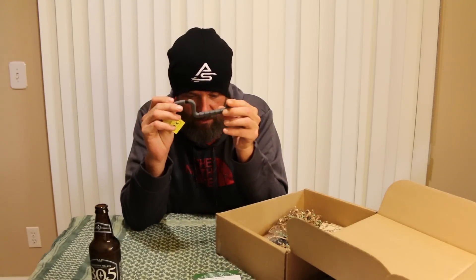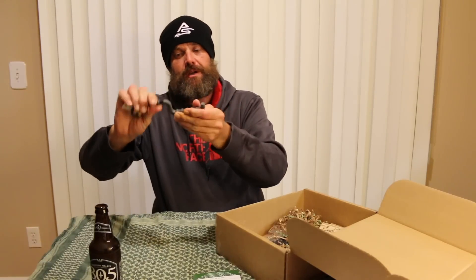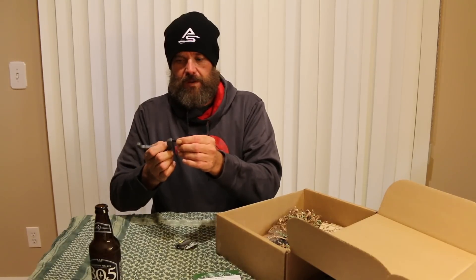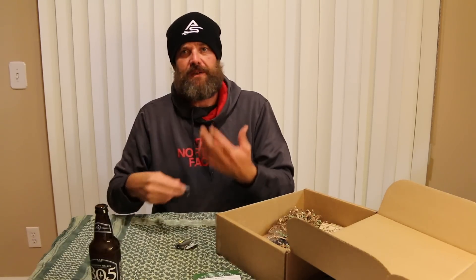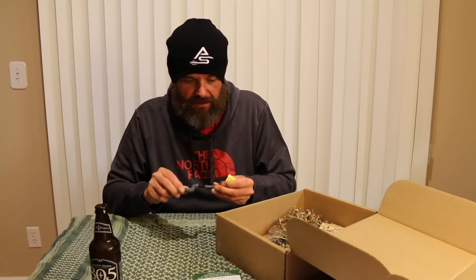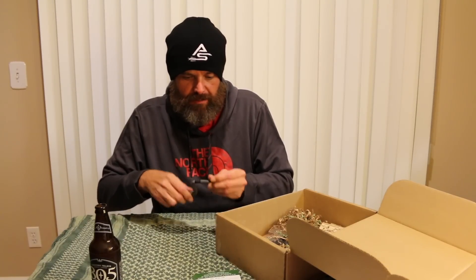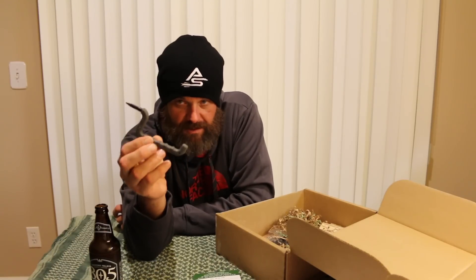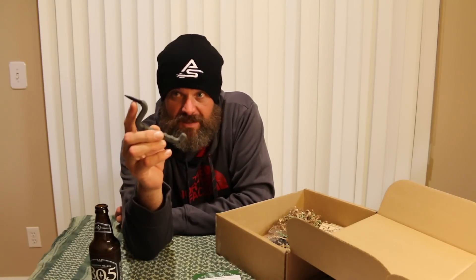Next up, the Hawk Hunting Tactical Solo Tree Hook. This is a tree hook — again, used for hunting from a tree stand — but I can actually think of applications where I can use this personally for other things. So I'm not going to give this one away. This is a $6 value. The Tactical Hook features extra sharp auger tip threads that start fast for easy screwing into hardwoods, weighs just 2.1 ounces — super light — and can hold up to 60 pounds.